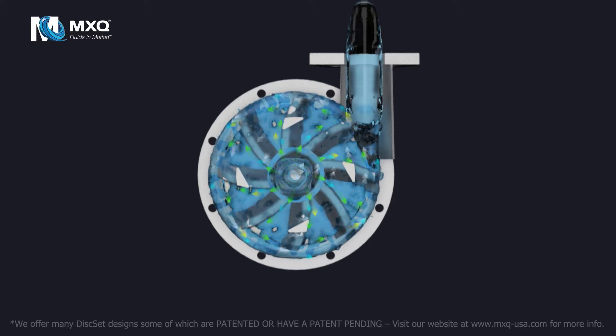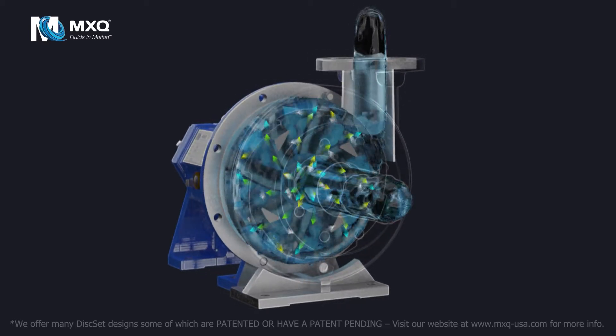The essence of the MXQ Disc Set is to generate minimum impingement while maintaining a balance between efficiency and efficacy. The fluid is free-flowing and gently propelled without the constraint of veins.